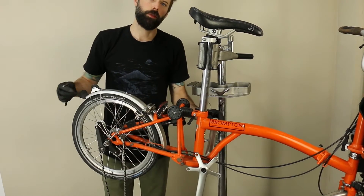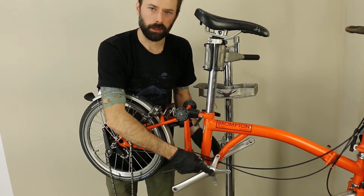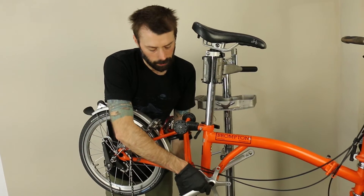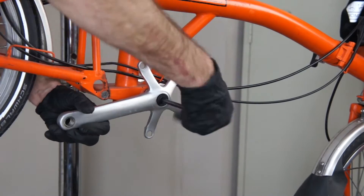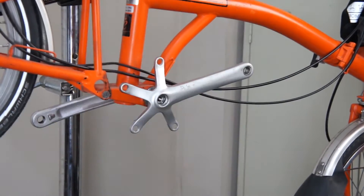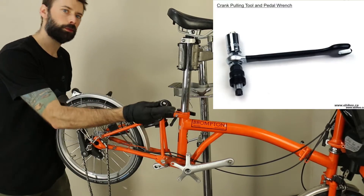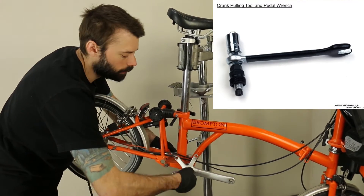After that, we're going to need to remove the crankset. You'll need an eight millimeter Allen key to take out the pinch bolts, and also you'll need a crank removal tool. This is a crank removal tool — it threads right into the crank and then pushes the crank off the bottom bracket spindle.